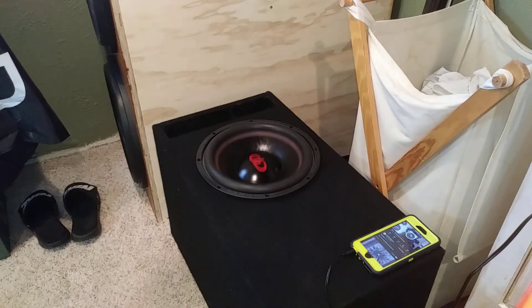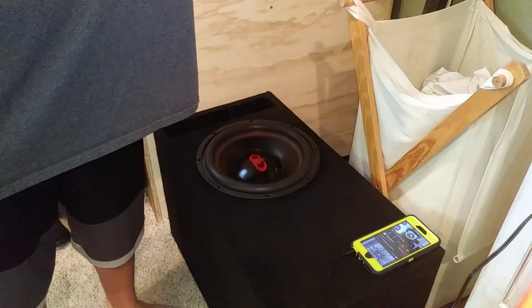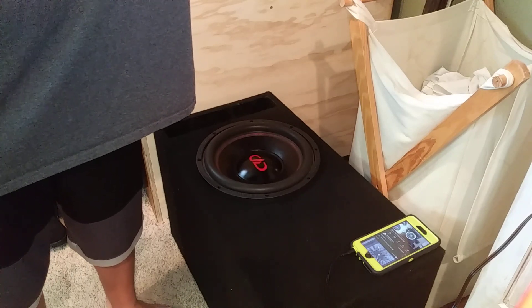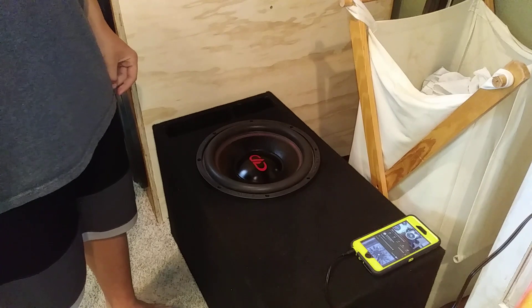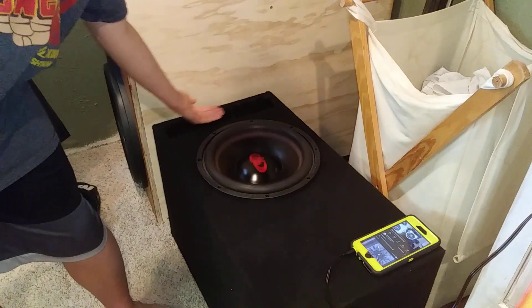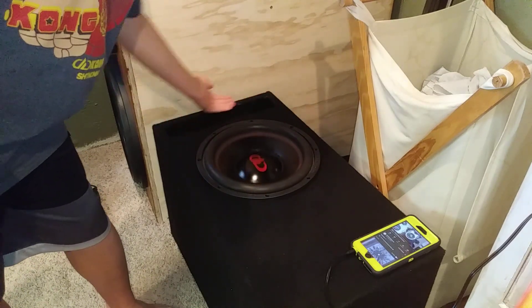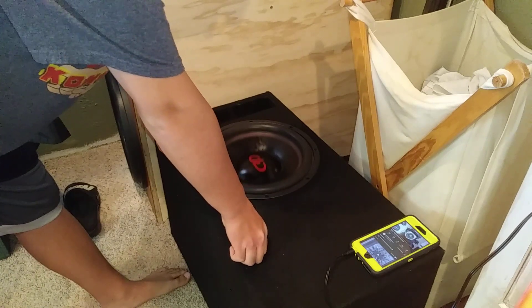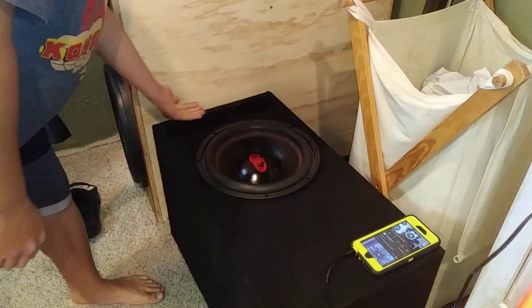Doesn't sound too bad actually. I'm sending a pretty good amount of power to this thing. I'm starting to get a little air noise out of the port around 27 hertz — it's a pretty good sized port too.